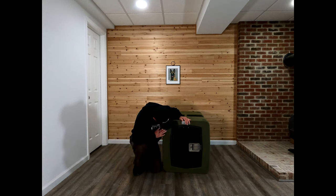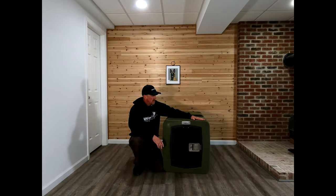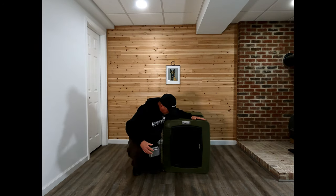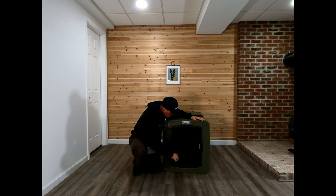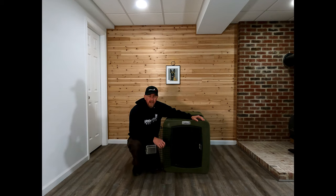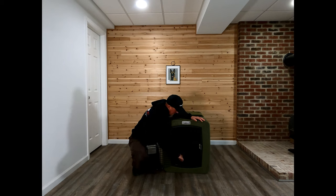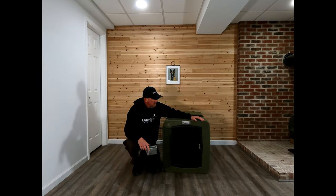I've only had one dog in here for 30 minutes — my Malinois puppy at four months old. Like I showed you with the Berry kennel, he didn't do any damage to that kennel, but to this kennel he did enough damage where it is horrible for his teeth. For some reason these edges just stick way out here in the front, and on the top here there's a big edge.